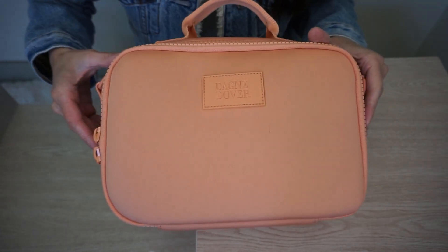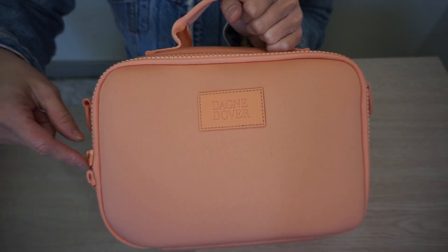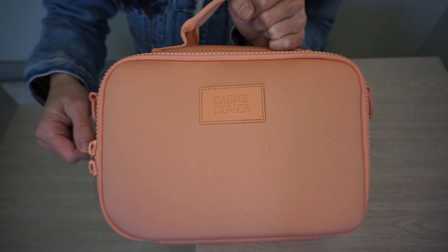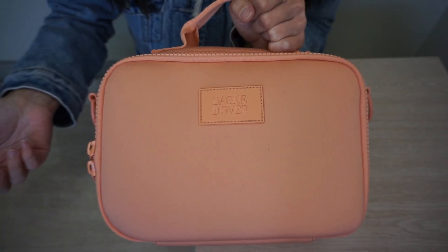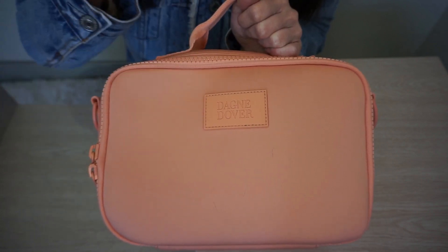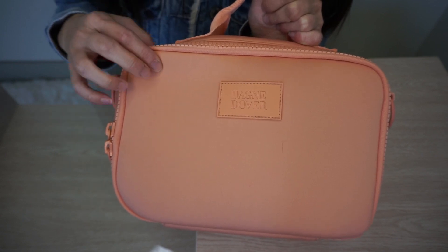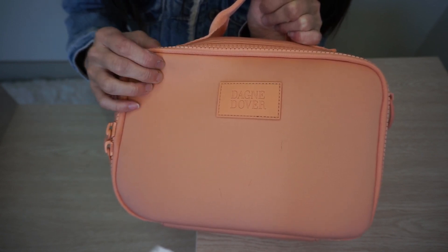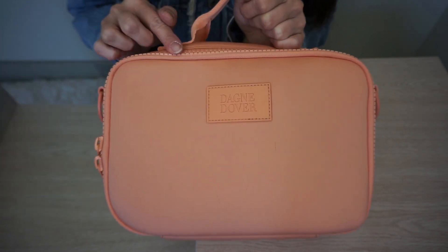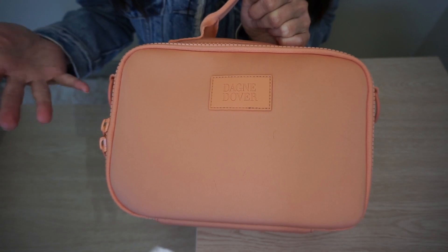This zipper can be a little rough and sometimes tends to skip. I can open the lunchbox one-handed, but closing it is where I struggle. It tends to skip or I really have to hold down the bag to zip it up, and I'm worried about my nails pressing into it and creating a dent. I wish the zippers were a little smoother, but hopefully they'll smooth out with more use.